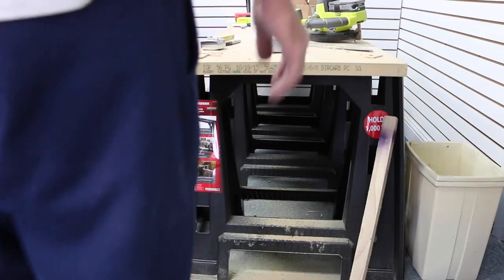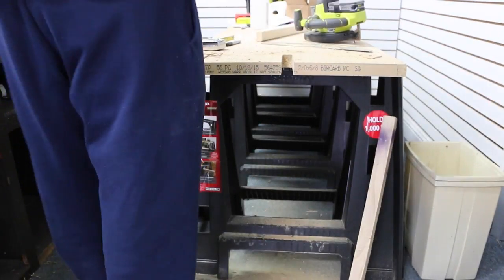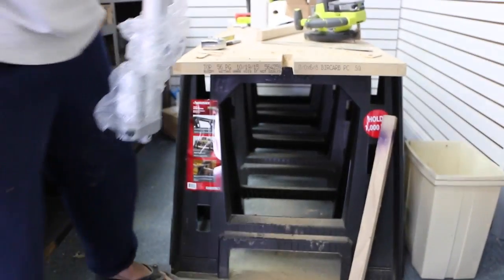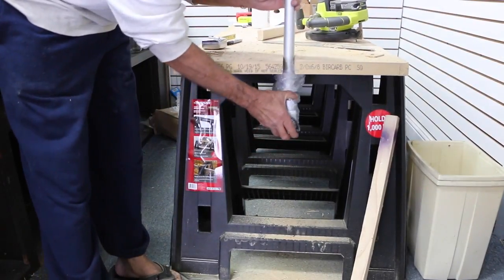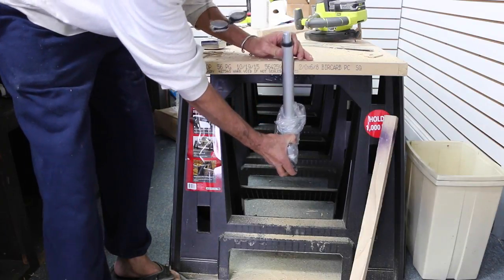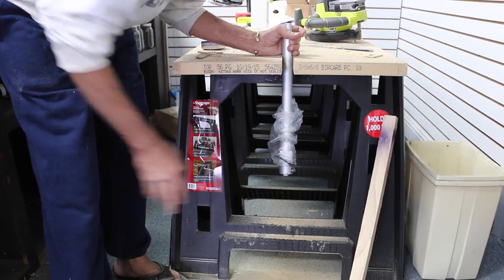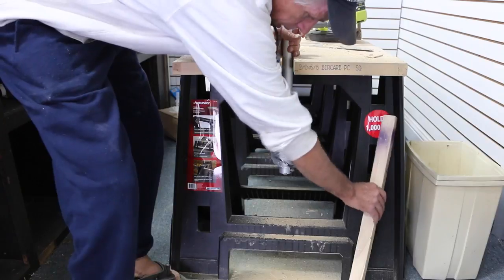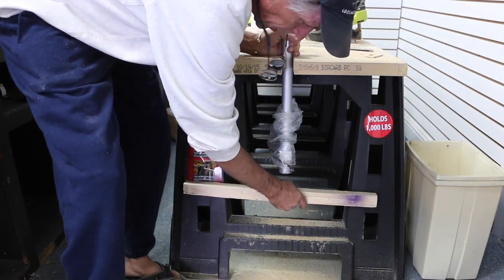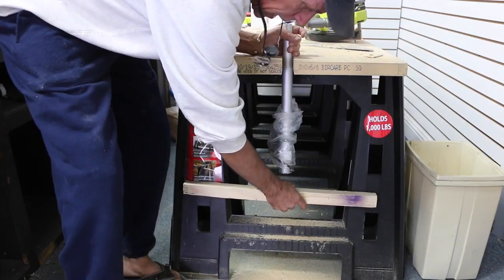We're back. So basically, here's your slot. Your slot — where when it dumps, it's going to lean forward. And what we're going to do next is attach a pedestal to mount the bottom of the actuator.